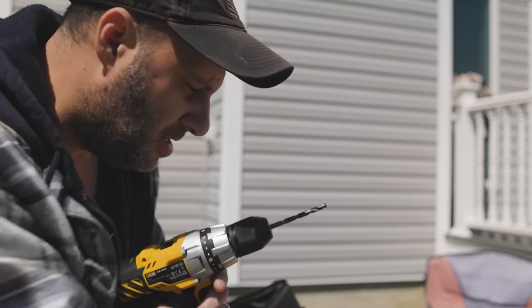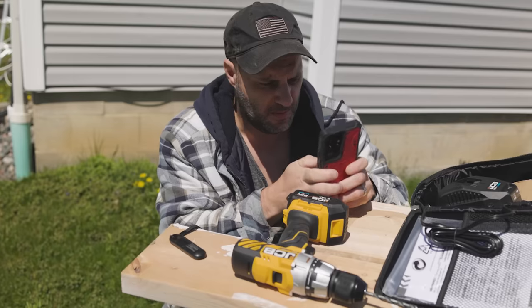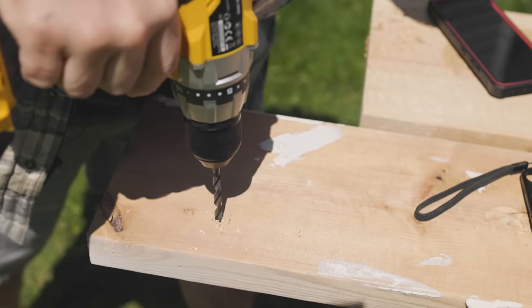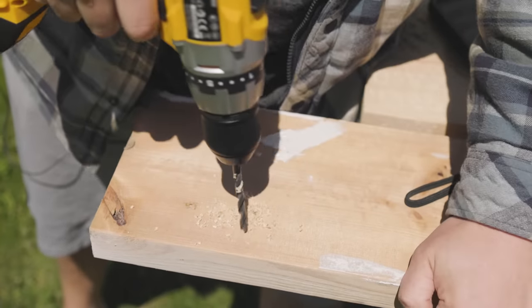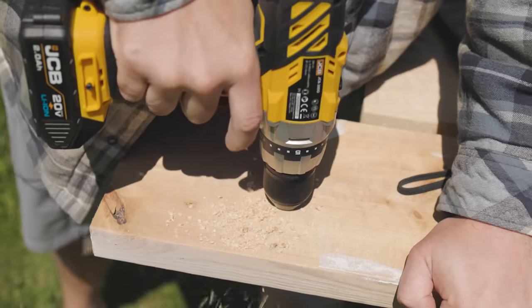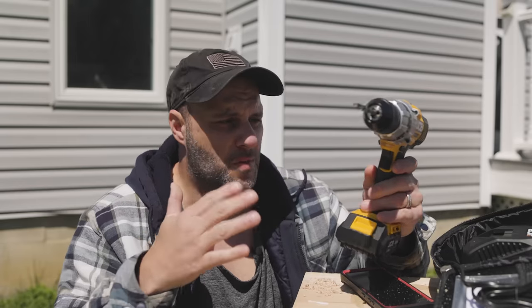So here we've got a basic wood drill test. We got some pine right here — a two by six to be exact. The wood in America is very expensive right now, so every hole I drill is going to cost me. We've got two different speeds — low and high. Let's go low first, going down through this pine. Then put it on high. It's actually not too bad — just drilling simple holes, not bad.